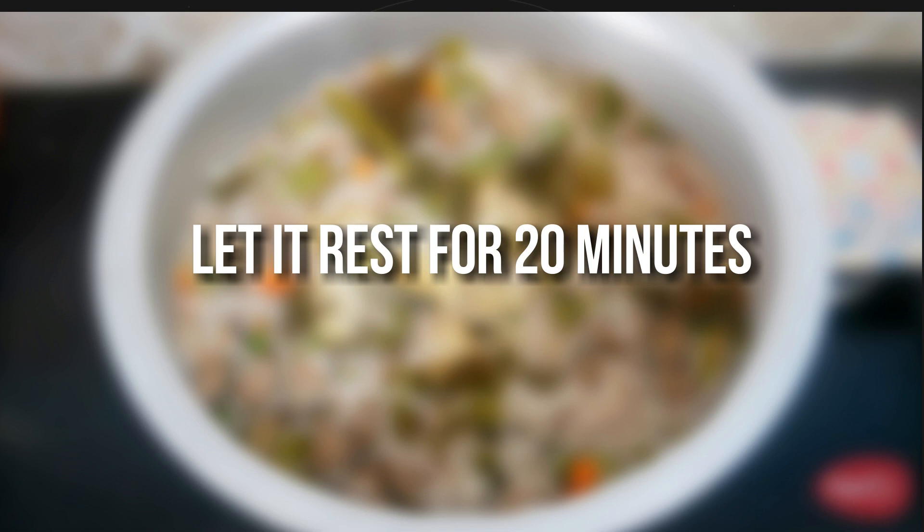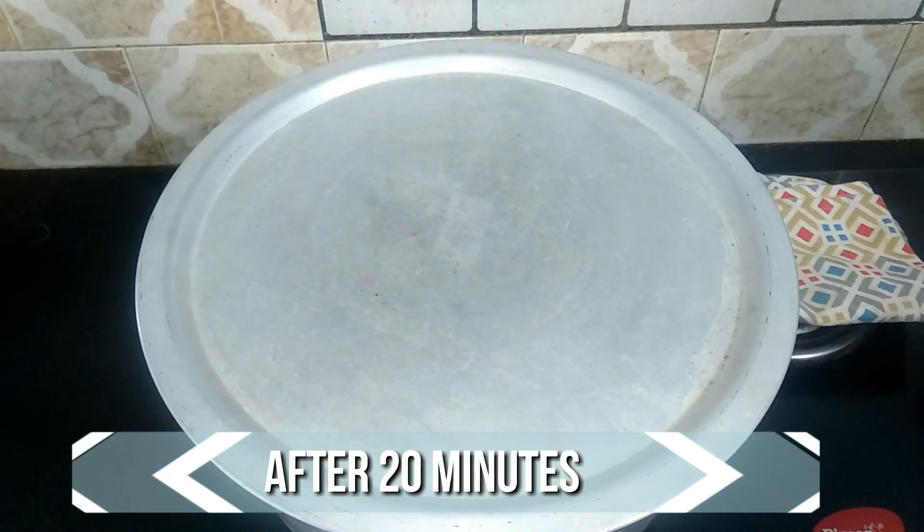After 10 minutes, off the flame and let this setup remain undisturbed for another 20 minutes. After 20 minutes, let's open and check.